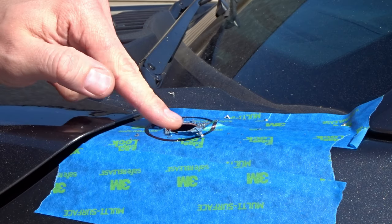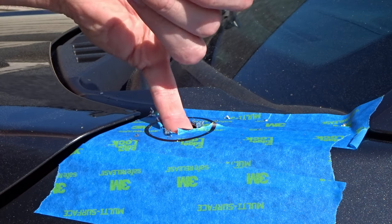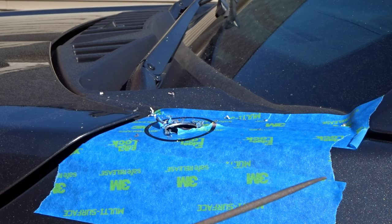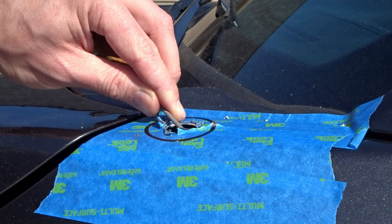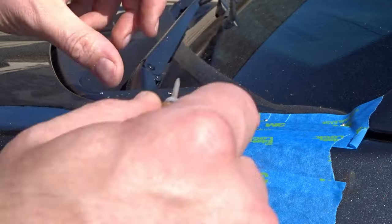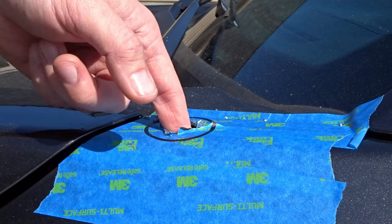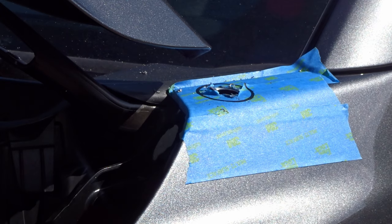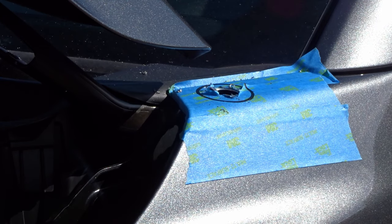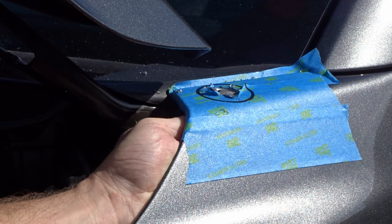Now that the painful part is over with, I'm going to leave this tape on here till we're ready to install the mount. But I did feel a small burr just on the back side here, so I'm going to go ahead and clean that up real quick with this small file. Next step will be to remove some paint from the back here so we definitely get a good ground contact. Just going to take a little sandpaper, scuff up the back side here, make sure we get a good ground contact on the mount.